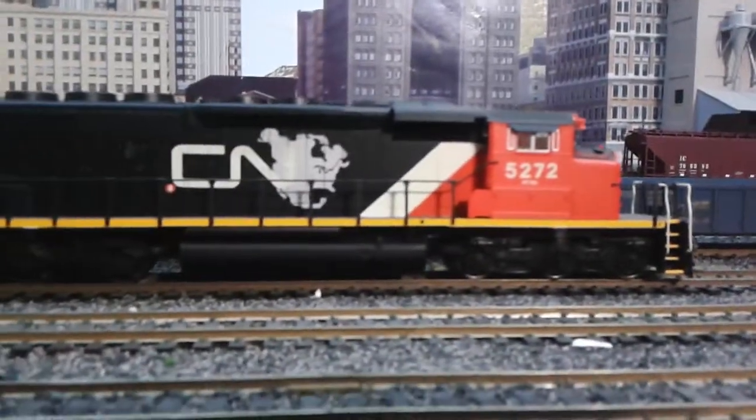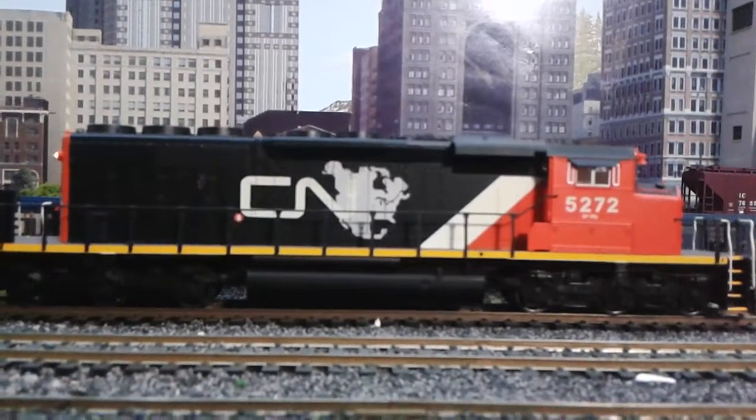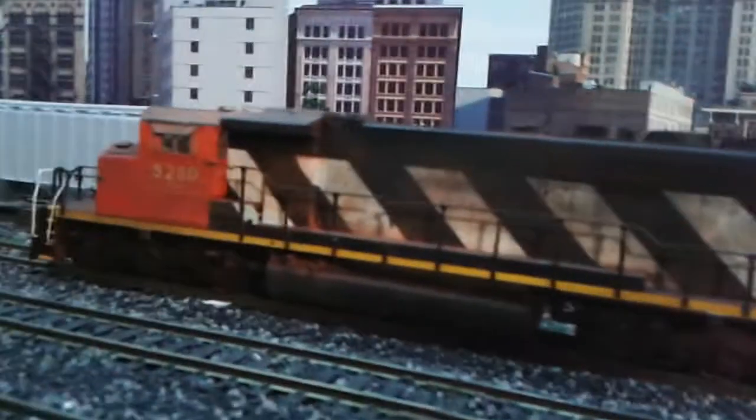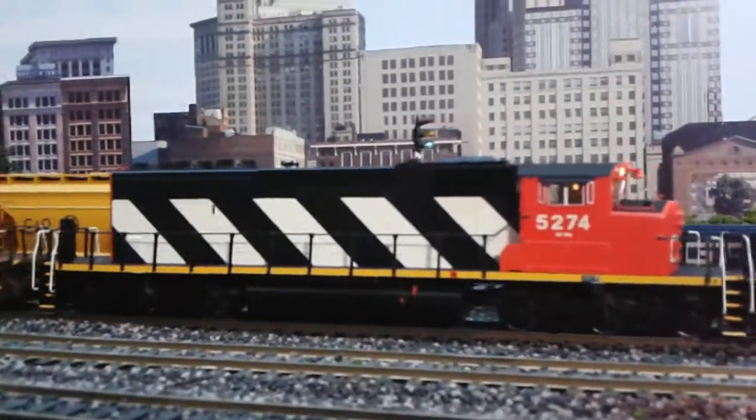This is not the new one — this is my original one, 5272. And then of course that's the other one that I weathered up, 5280. So the new one is 5274. Here's the new one.